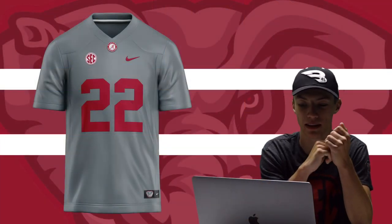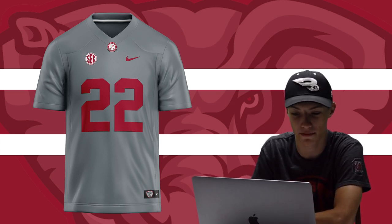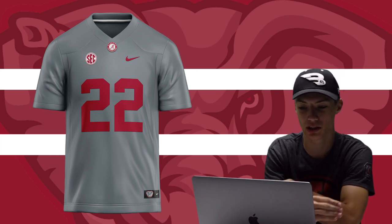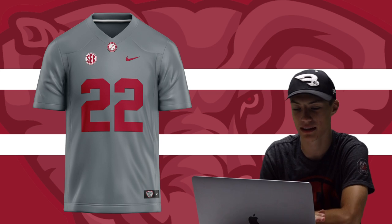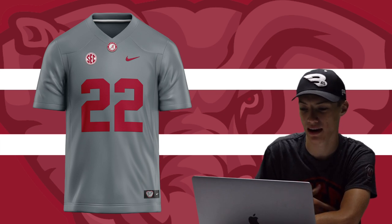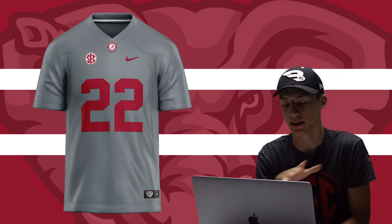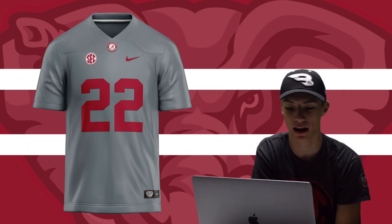Starting off in alphabetical order, we got the Alabama Crimson Tide. I went with a gray jersey. Alabama is very classic and they like to keep their jerseys that way, so I stuck with that. It's the most simple design — full gray, since they don't have a gray uniform but it is one of their colors. I kept the numbers red, added the Alabama Crimson Tide logo at the collar, plus the SEC and Nike logos. Very simple and plain, because that is what Alabama is.